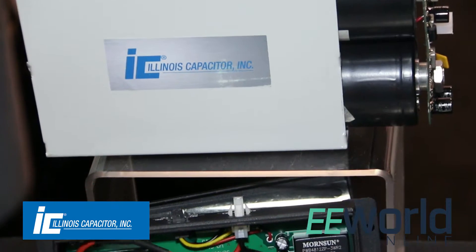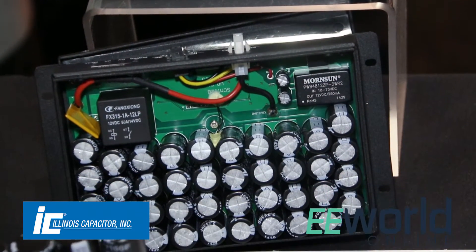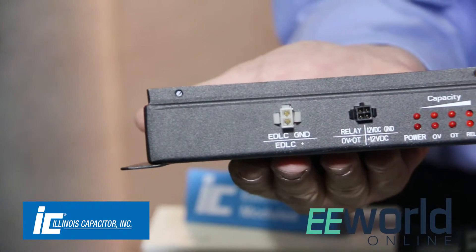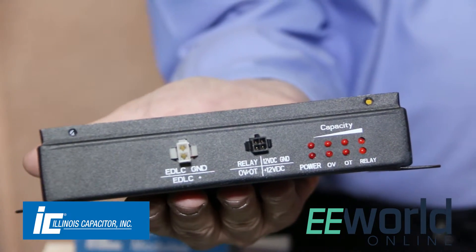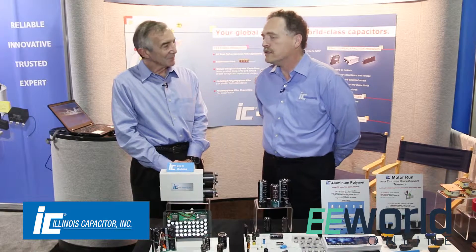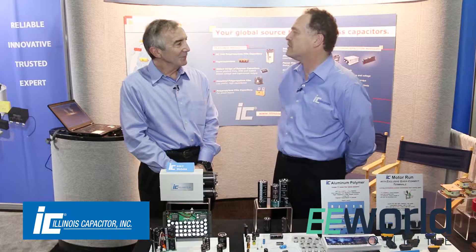We put a lot of different functions in there to meet the customer's requirements. The controllers could be used for a number of different purposes. Over voltage and over temperature are probably the most common, and also balancing of the capacitors — and you can do that either with a controller or passively with resistors. So there's a bunch of options available.